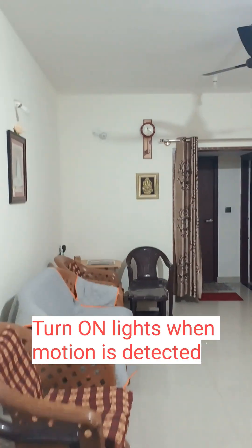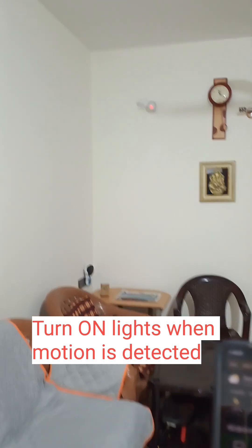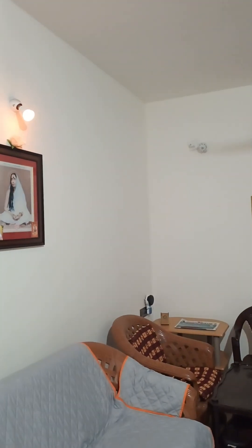First one: I have a Wipro smart bulb. When motion is detected, the bulb turns on in yellow color with 30% brightness. There is a smart delay of 5 to 10 seconds, which is normal with Alexa routines.